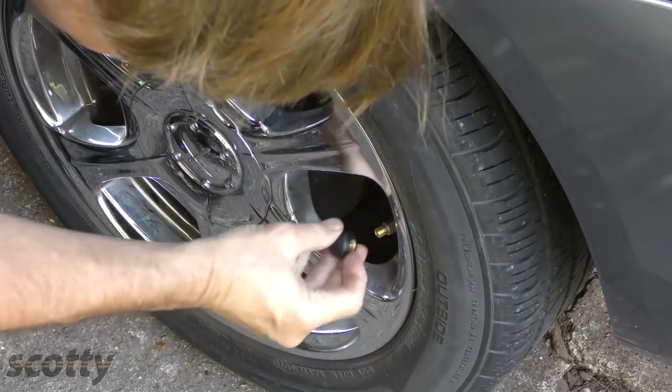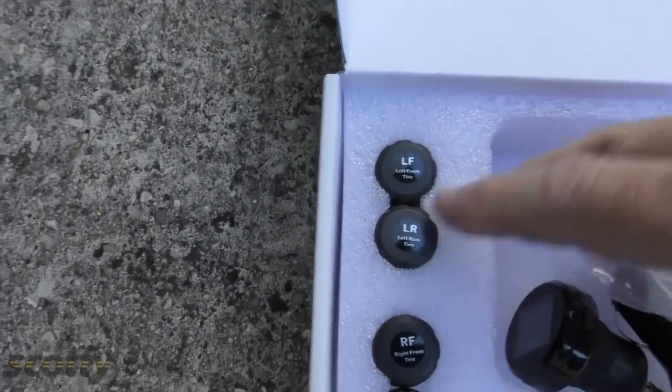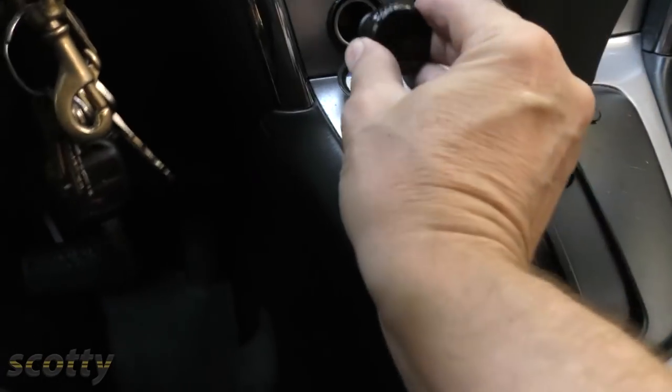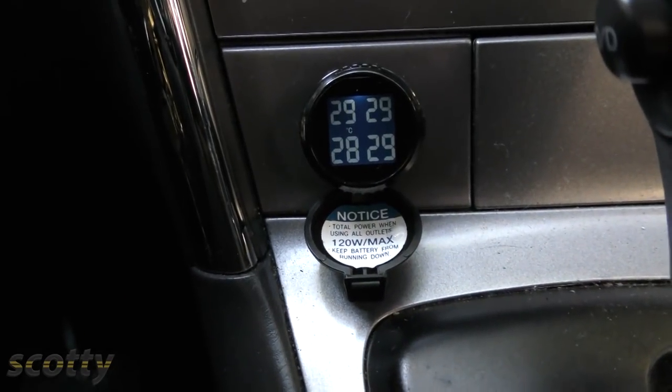Take off the valve cap and screw this on. If you're worried about someone stealing them, they come with these little brass nuts that you can put on the inside and tighten them, so a thief can't just take them off right away. There's a sensor for each tire — left front, left rear, right front, and right rear. Then you just stick the receiving unit in the cigarette lighter, and there's the tire pressure of all the tires. It can warn you if one of the tires is low, if the pressure gets too high, or if one has developed a fast leak.